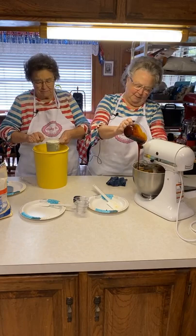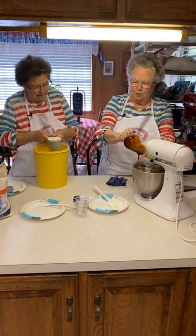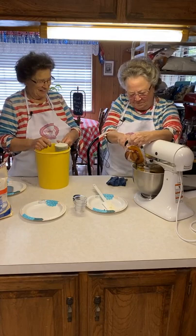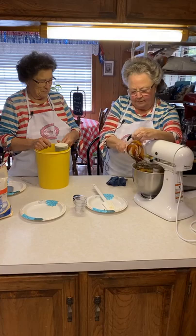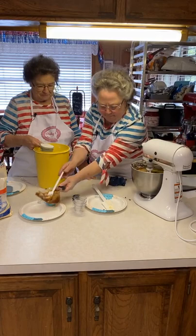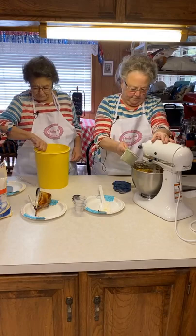Mike said something last night about — I said, you know, I'm making cookie dough tonight. He said, yeah, I knew it, cause I mopped the floors today. So I knew you'd be in the kitchen messing up. Sure is nice to have somebody to do them chores for you. I always know when he's mopped cause I can smell it when I come in. This is our last cup of flour.